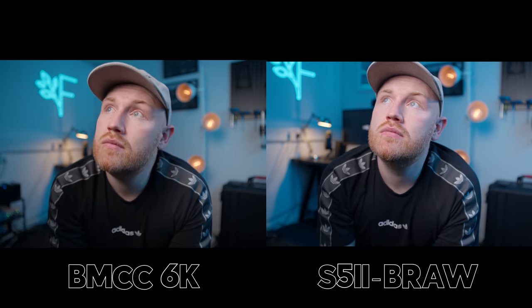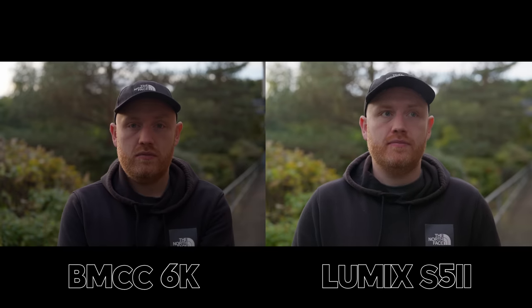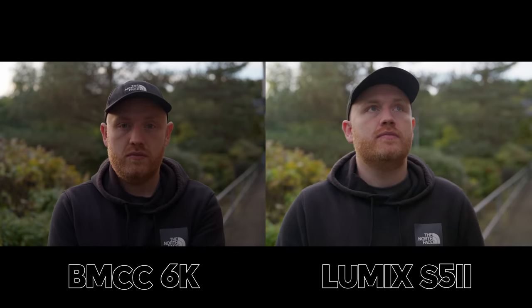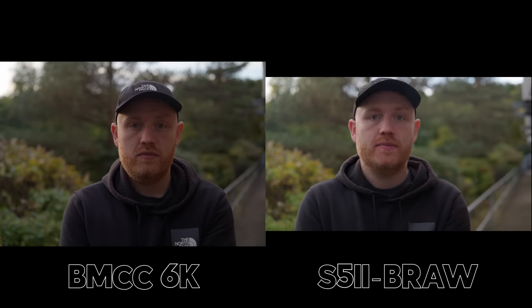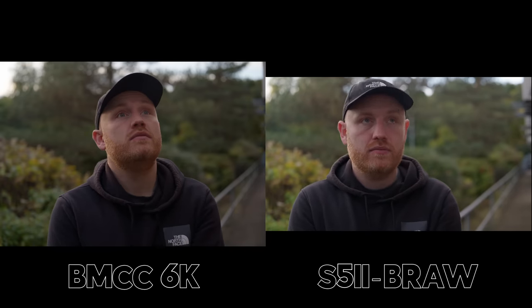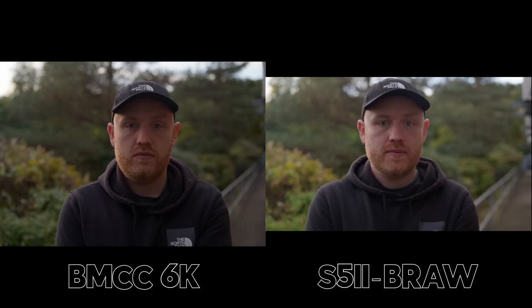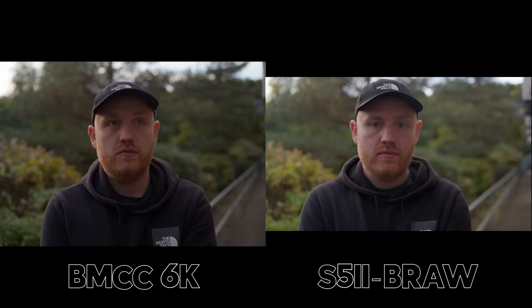Going back outside — this was a different day and the sun behind me was much stronger, so I was almost backlit. Just wanted to see how the cameras deal with an awkward lighting situation. The Blackmagic is definitely choosing to push the shadows deeper, where the Lumix is almost choosing to lift the shadows a little bit. Personally I prefer the look out of the Blackmagic, but I do understand why a lot of people would want those lifted shadows. In a color grade you could match these up relatively easily anyway. Moving on to Blackmagic RAW in the S5 II — you can see it's 16:9 as you cannot capture open gate BRAW on the Panasonic.